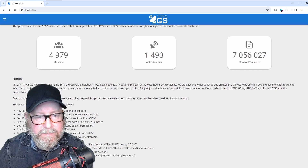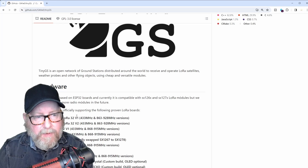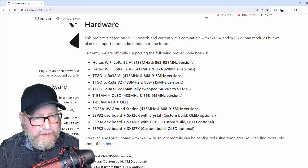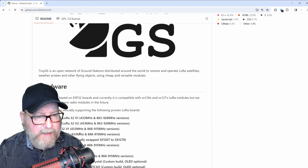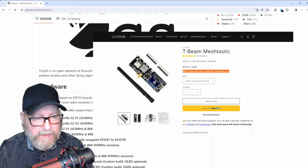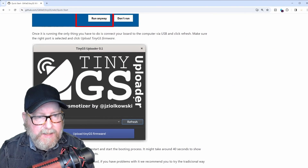If we go to the GitHub page, you get a little bit more information. You can see which boards are supported, and as you can see, there are a lot of different LoRa boards here. What I'm using for my ground station is the TTGO LoRa32 version 2, the 433 MHz version. What I'm going to use for the example here is the T-beam version 1, which I showed you on the desk. In order to install this, there's a one-click uploader for Windows, Linux, and macOS.